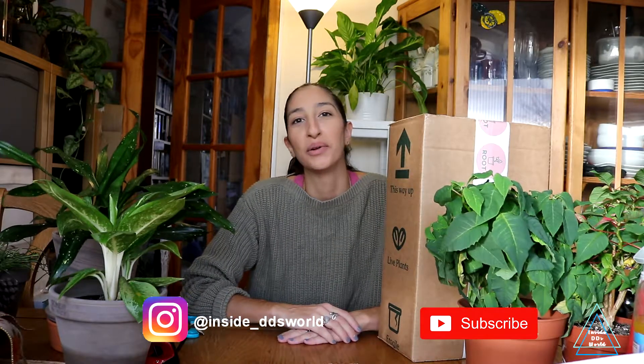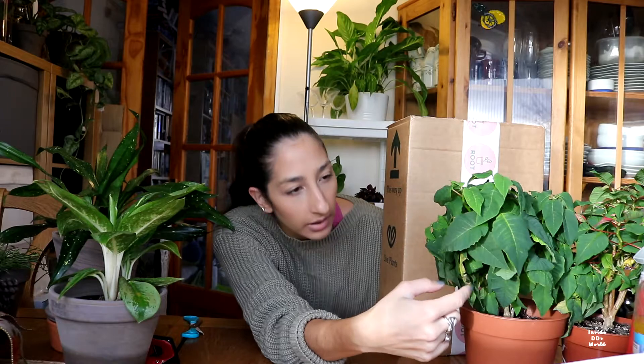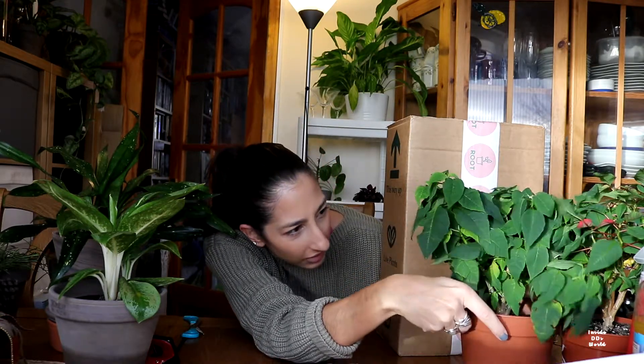Hey guys, Didi here. How are we all doing? I hope you're doing well. I've just noticed that's a really yellow — oh, it came off, that's good. Sorry, getting distracted by a plant as usual, and there's holes in this for some reason — why is there a hole in there?